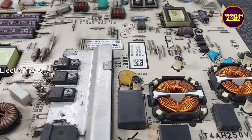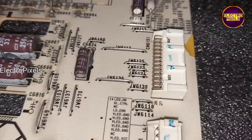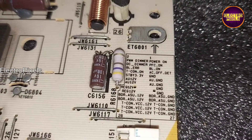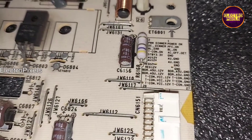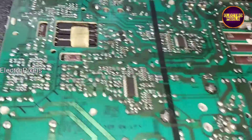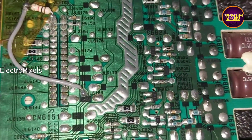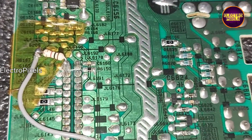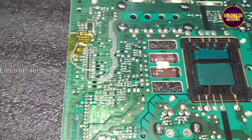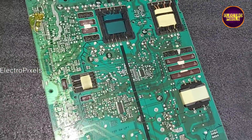In the power supply board, the first pin is the power-on connection. Pin number one is the power-on test point — to this pin we need to bypass 3.3 volts. Using a 1K resistor, I bypassed 3.3 volts to this power-on pin. Using this resistor is for additional protection. Now let us power on the power supply board and check the voltage using a multimeter.